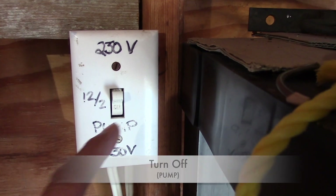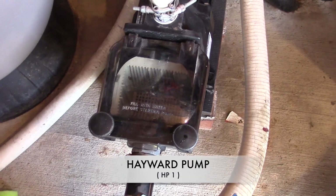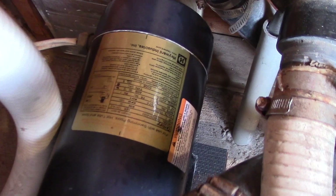The first thing we do is we turn off our pump. Just some information on my pool pump — it's a Hayward pump with one horsepower.